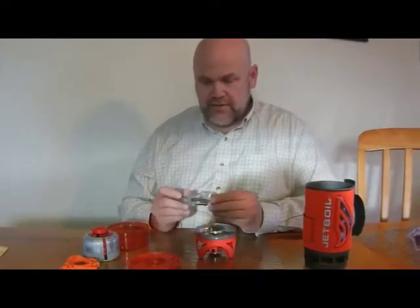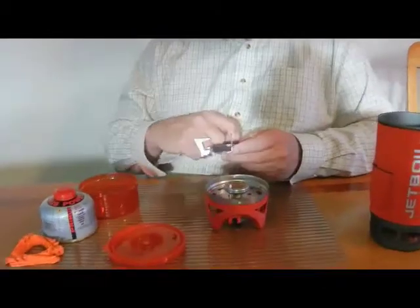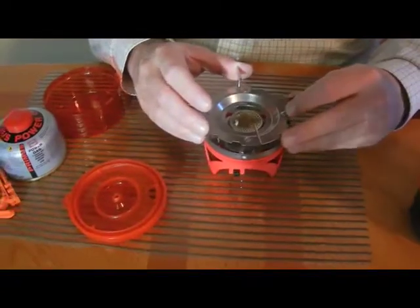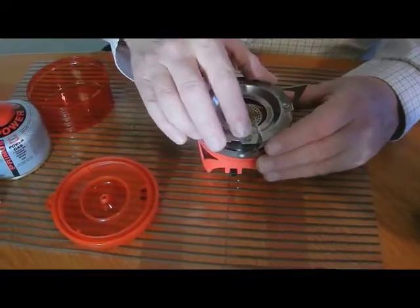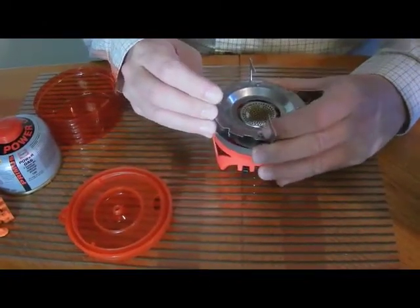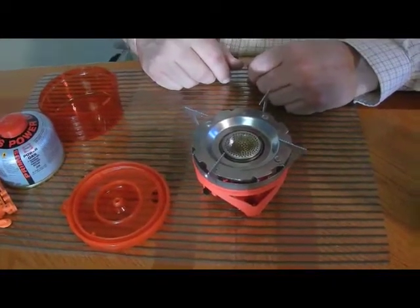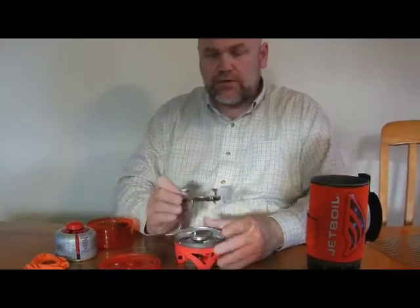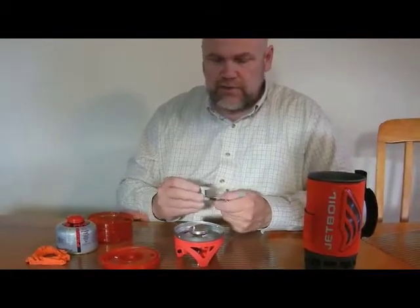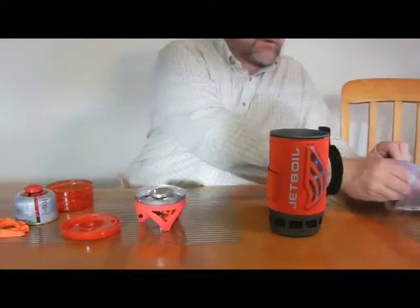Everything fits together. It's a very ingenious set. It's got this little piece which is a pot support, which would only be used on those rare occasions where you'd be taking other pots. It goes on like so, and that allows you to sit a frying pan or anything else on top for normal cooking. I think usually with the Jetboil system you're just boiling water and using a Mountain House meal — going lightweight backpacking. I'll leave the pot support at home, but it's nice to know it's there. On a canoe trip maybe, if you've got more than one stove, you might want to take it.